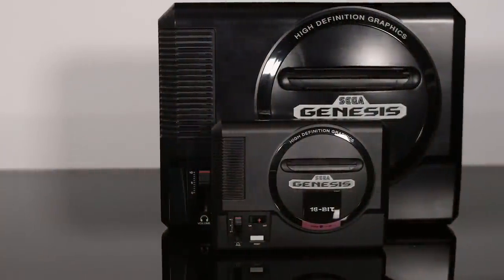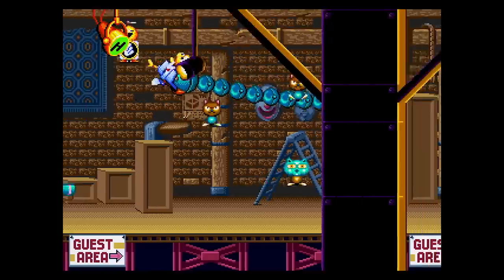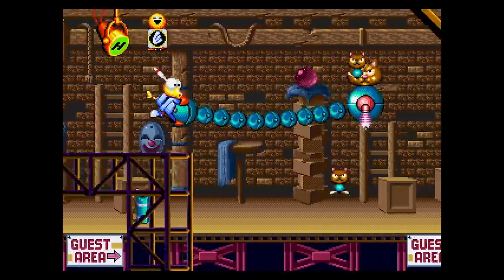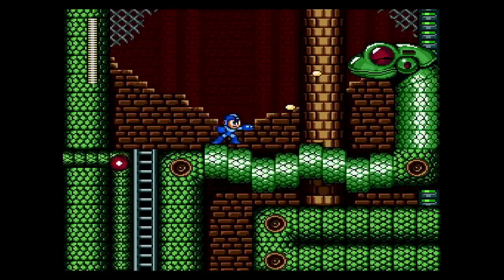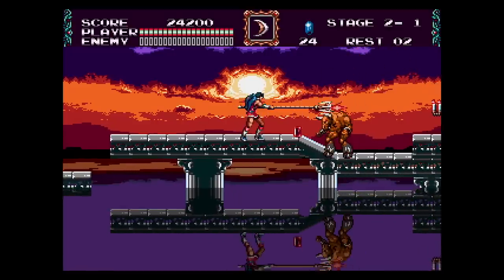Sega is releasing a new take on the mini console in the form of the Sega Genesis Mini. By teaming up with the legendary M2, Sega seems to be doing everything right leading up to this release — from the design of the unit itself, to the emulation and software selection, everything was carefully considered in building this small shrine to the Genesis. But just how does it really hold up? That's what we're here to find out.